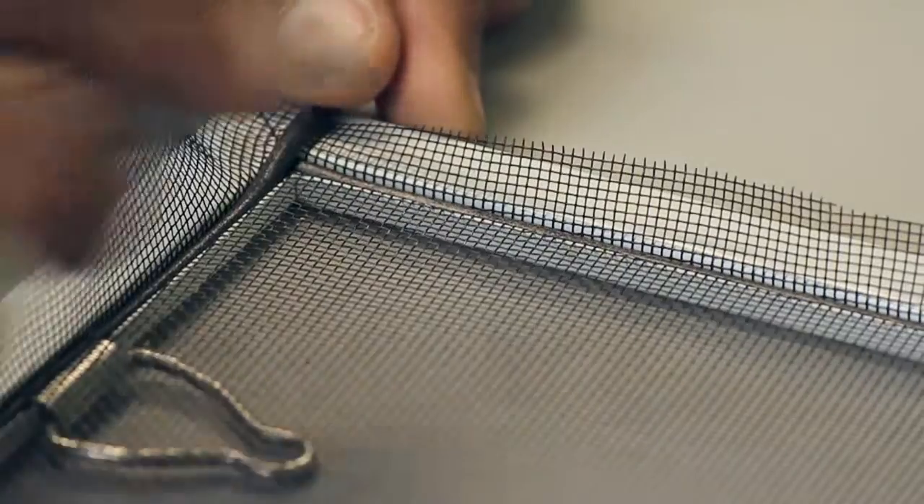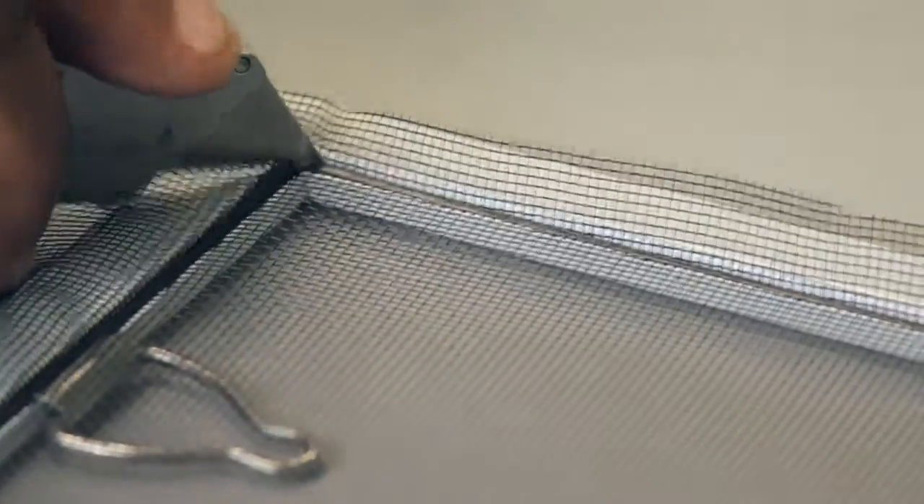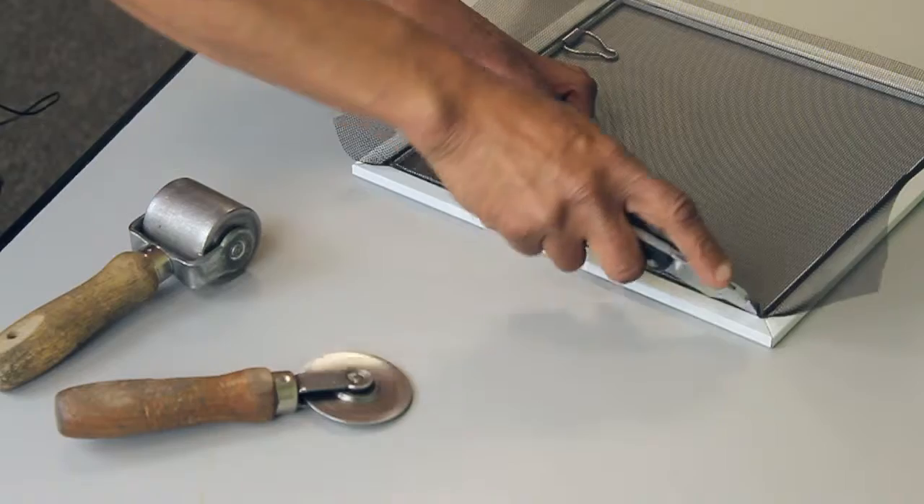After you've finished installing the spline, use your utility knife to cut off any excess spline and any excess screen from the frame.